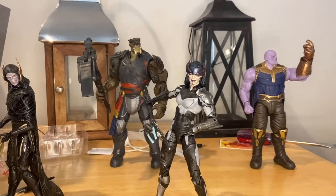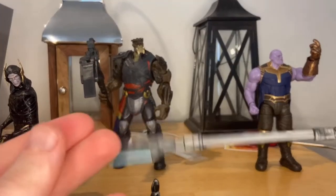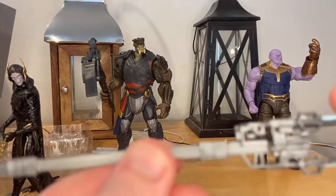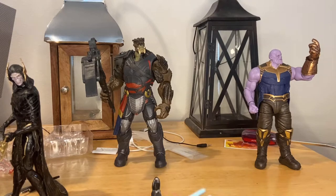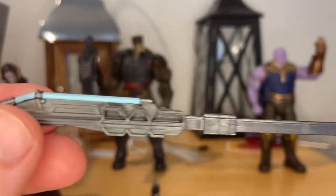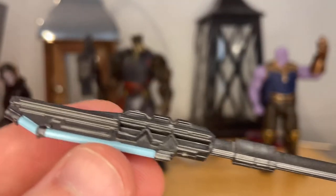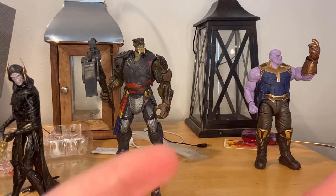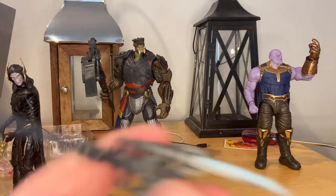Next we'll go over Proxima Midnight. Her first accessory is her blade weapon. This one's different — the last one was entirely gold and mine broke. This one is more gray with some detailing, blue for the blade and the other blades. Same sculpt but a little more paint detail. I think I prefer this one mainly because of how Proxima Midnight looks now overall.